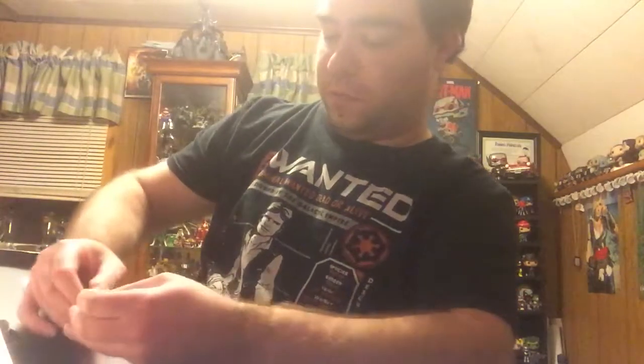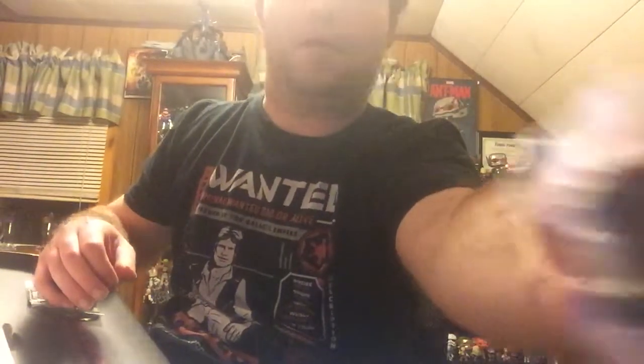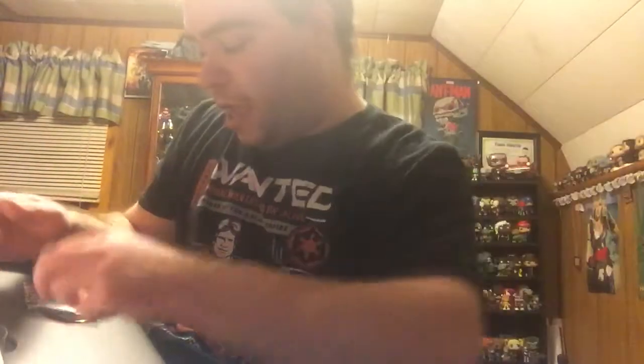Alright, so as usual, for those of you who already know about these boxes, you have your pin for this month, and I believe it is the new droid. I'm not entirely sure what his name is just yet. I don't have his pop, or I would look it up on the pop, but I don't have that one.